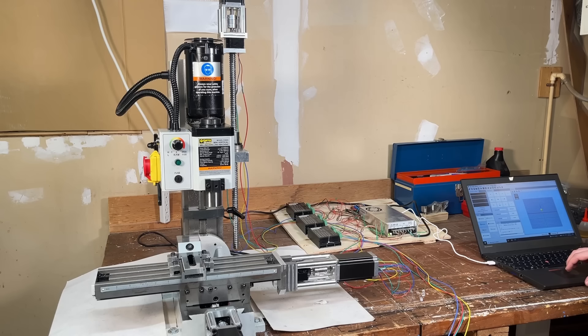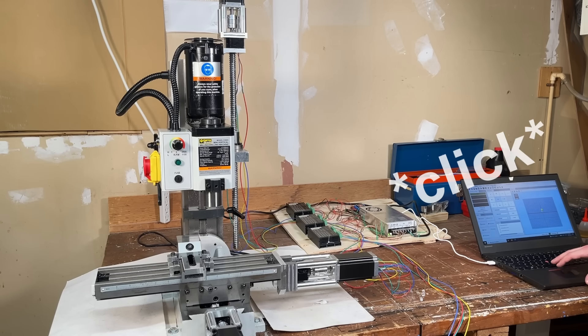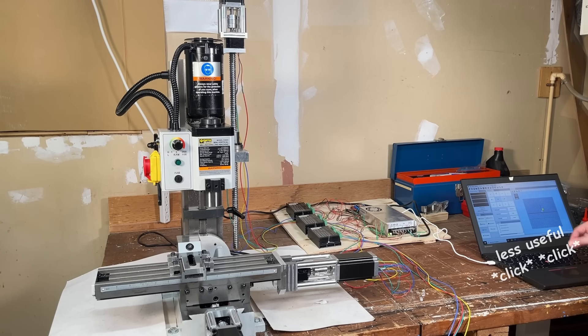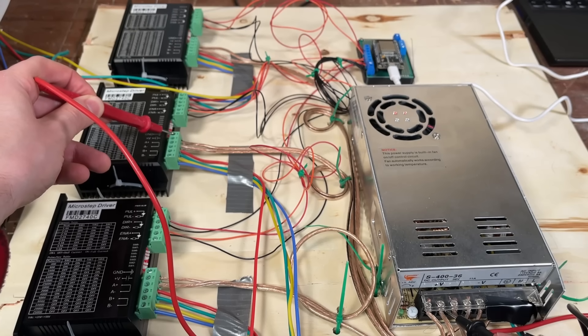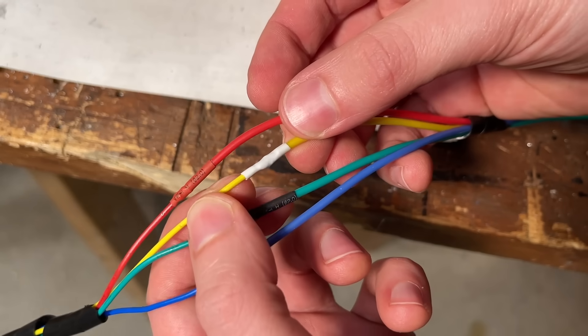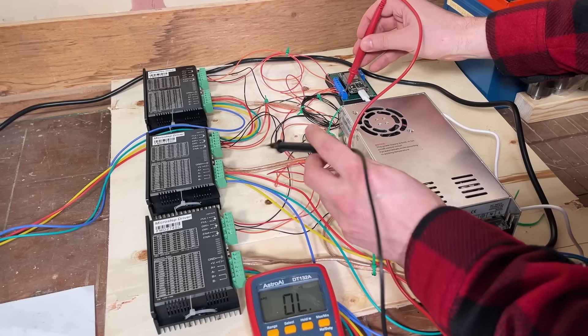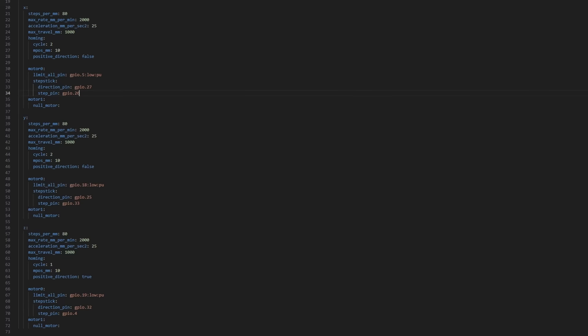After all of that electrical stuff, it's time for our first test of the CNC mill. Nothing happened — let's figure out why. That was extremely disappointing. I was really hoping this would work on the first shot. I tried to debug this for a while and could not figure out why it wouldn't move. I checked continuity, confirmed the GPIO pins were correct, made sure we were getting voltage when expected, and I was running out of electrical debugging tricks when a very unpleasant thought occurred to me.